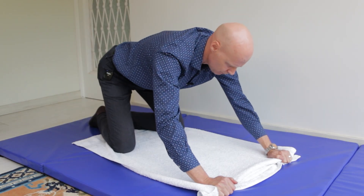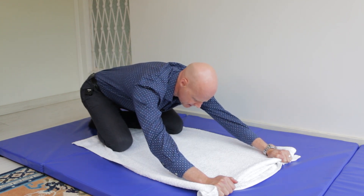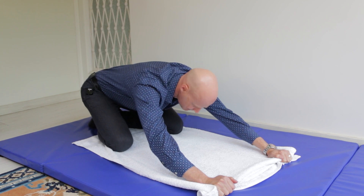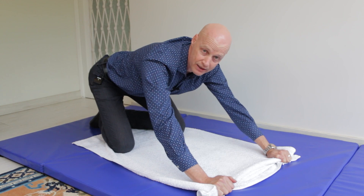If you get it right, as you lower back down, your head will stay quite upright. But if your head ends up down and your shoulders hunched up like this, then you're not actively keeping your shoulders down enough.